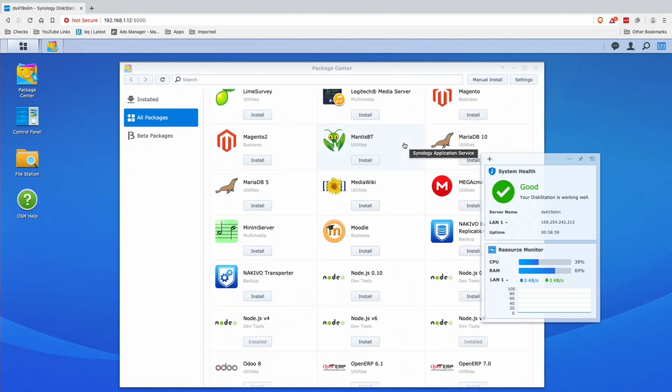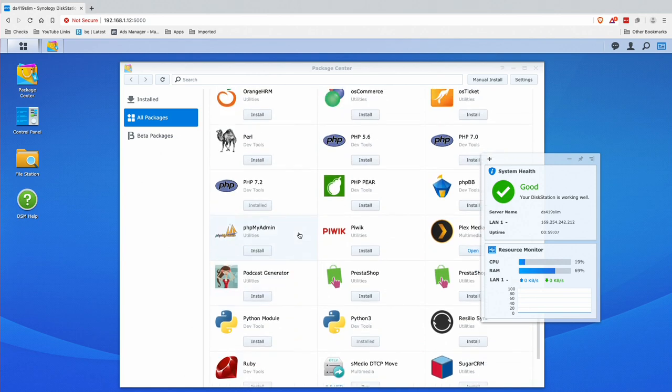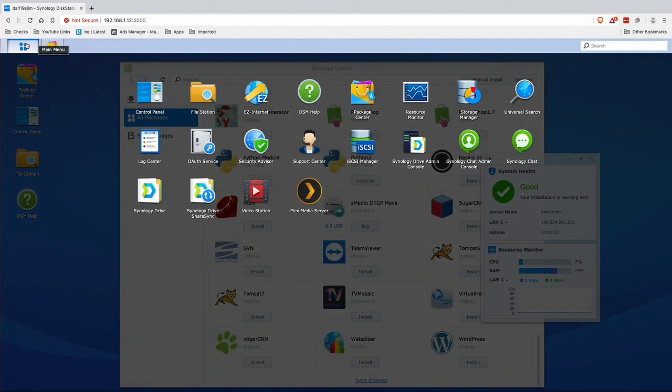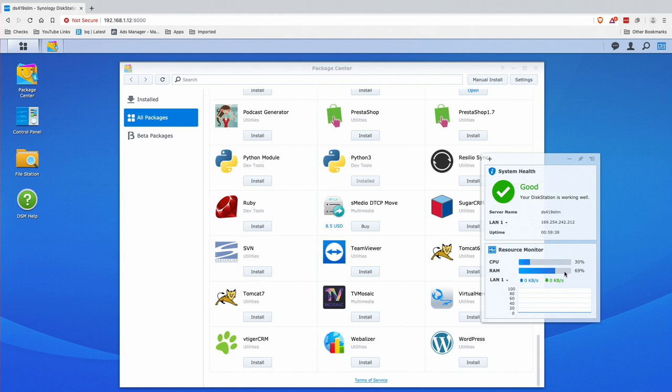Before you go nuts and decide to install all these different applications, just know that a lot of these are servers that require memory to run in the background, and you'll have more memory demands when hitting those applications. For example, doing web development and making use of PHP and the MySQL server will certainly have a RAM impact. Right now sitting idle with a bunch of things installed, we're at about 70% memory utilization — and remember, this only has 512 megabytes of RAM, not gigabytes. It will quickly get eaten up, so you'll have to pick and choose your applications.